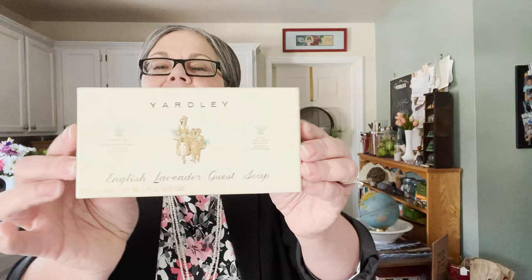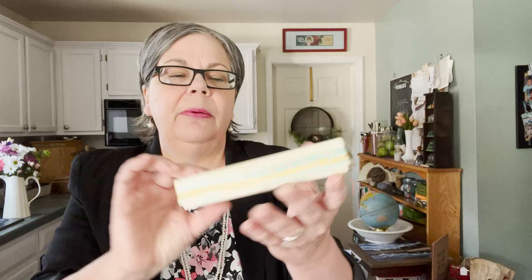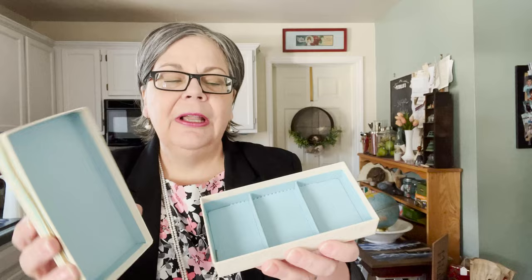I also picked up this Yardley box. I'm considering writing an article about Yardley since I have quite a few pieces and it's an old English company. It held three bars of soap and was a dollar. It would probably sell for four or five dollars.